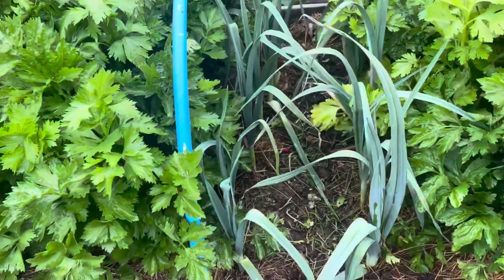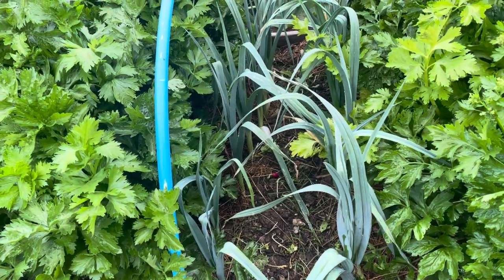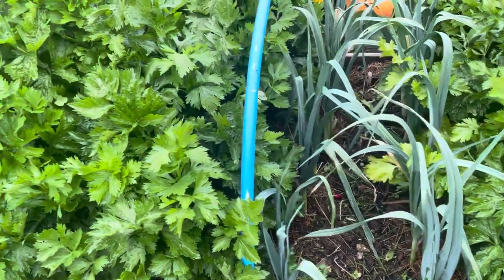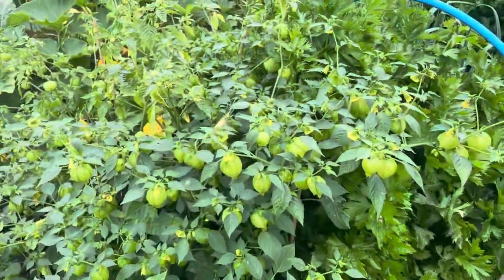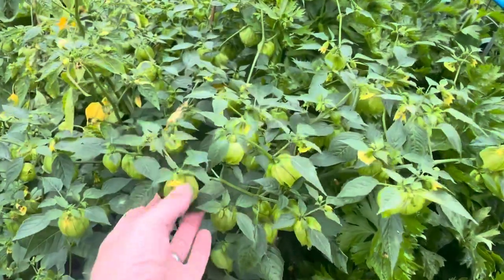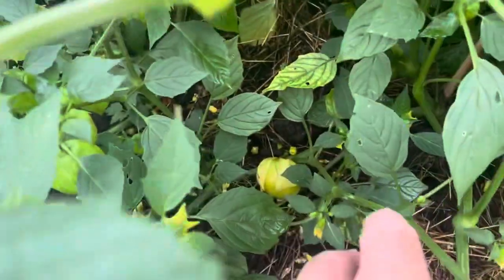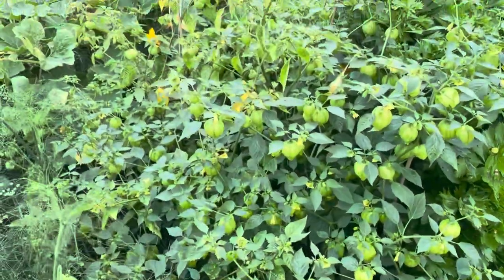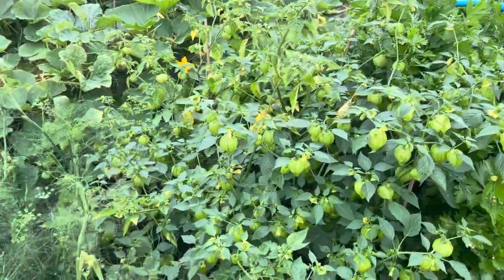The leeks though, I'm really pleased with how they are. They're potentially the best sized leeks for this stage of the year that I've grown for a couple of years, so I'm really pleased with those. This is the tomatillos — plenty of husks on there and down there there's a good sized fruit. There are a few fruits amongst them that are sizeable, but really most of them are at a very small stage.